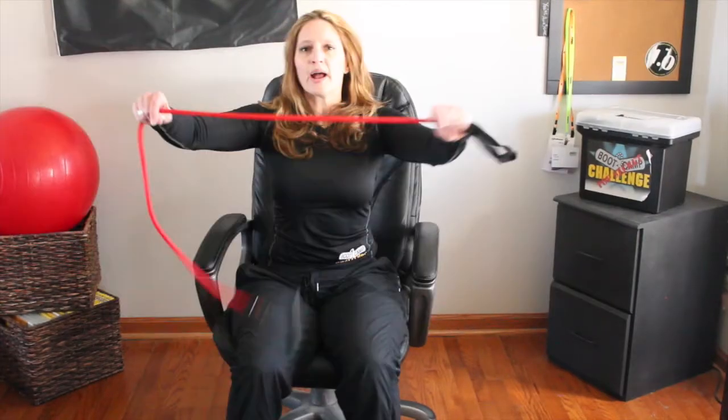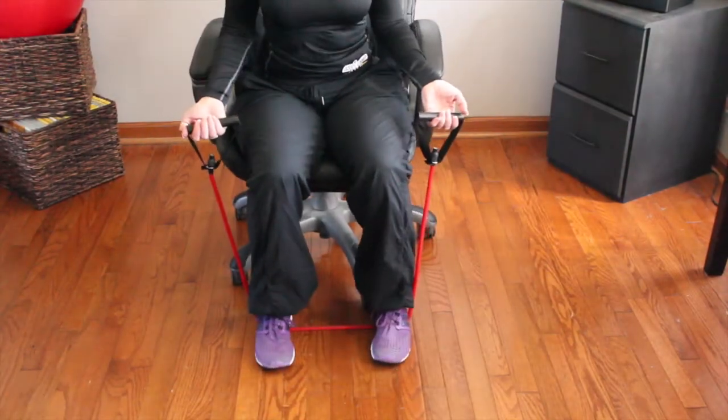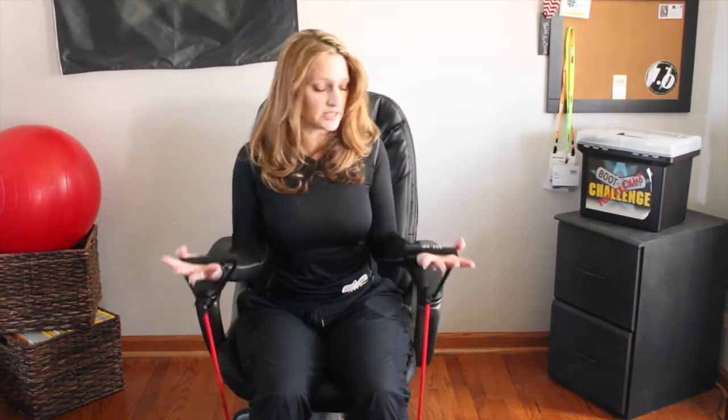Thanks, I've got the lower body — what can I do for my upper body? Check this out. Grab a tube. If you don't have one, go to bootcamp-challenge.com and get yourself a tube. Put it underneath your feet, lift your chest, roll your shoulders back, and just do a bicep curl just like this. You can do one arm or two arms. And here's the deal — no one at work is going to know you're exercising. If someone walks in the office, you just drop it and lean back. They're not even going to know. You've just done your arms and all the muscles in your lower body without ever leaving your chair.